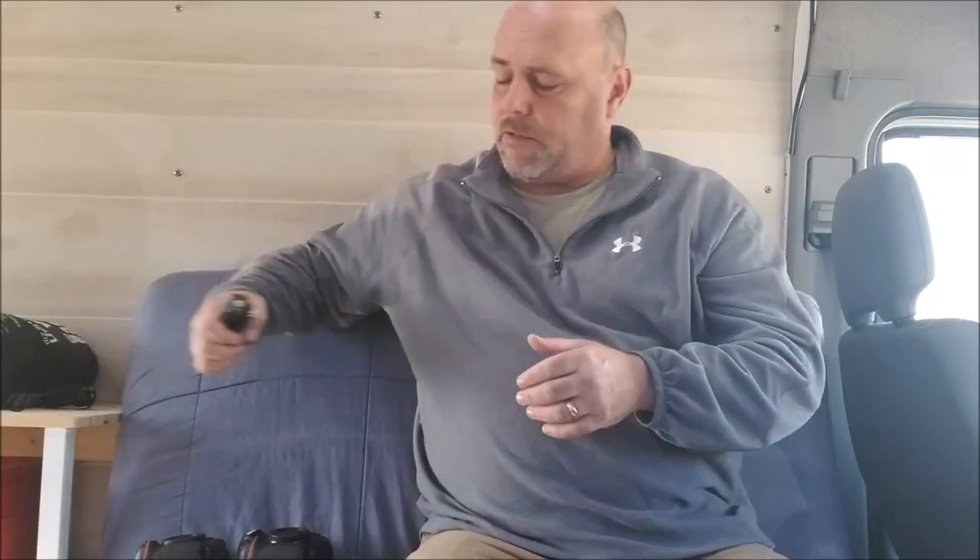The industry standard is pretty much the Pocket Wizard, but Pocket Wizards are rather expensive — especially if you're starting out and have a little bit of a budget you have to stay within. I'm going to give you an alternative here, and that is the Young Nuo RF605s.